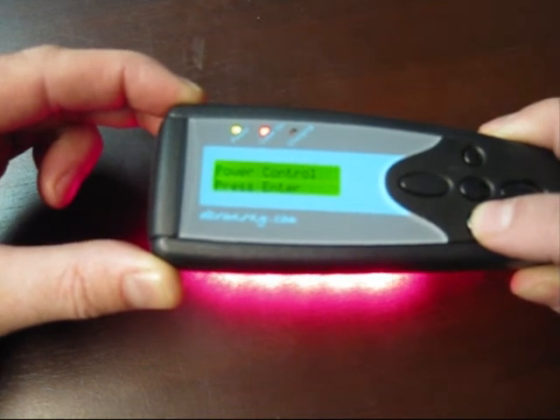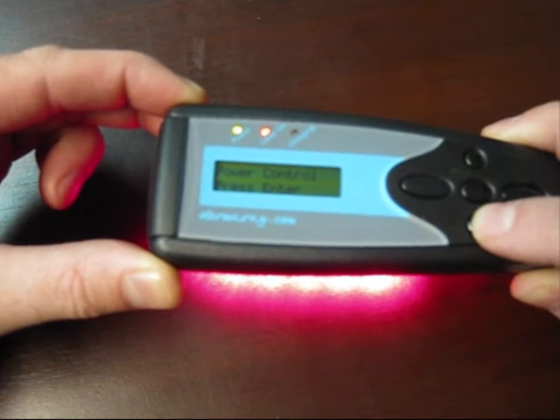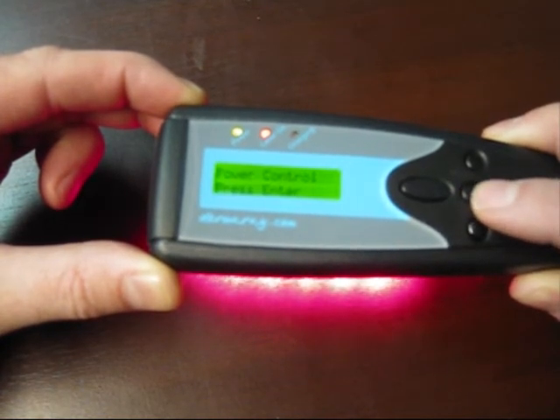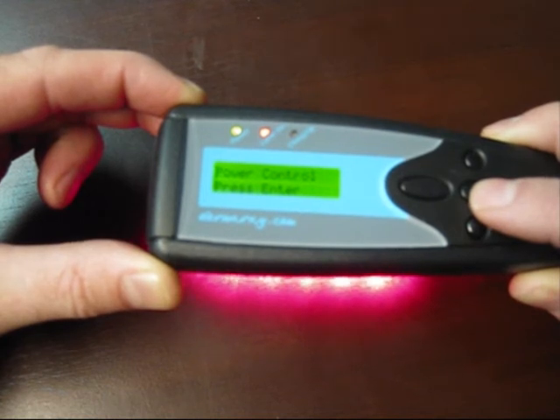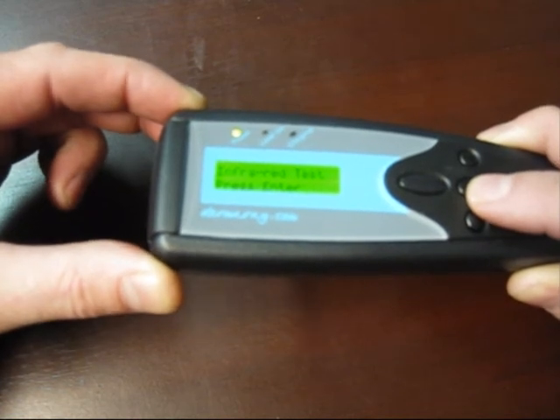Another unique feature of the Dermaray laser is the ability to run the laser modules at any percentage of 100, which will effectively run the lasers at lower power outputs. You'll notice the brightness of the laser lights is diminishing — though it might be a bit hard to see on the video.